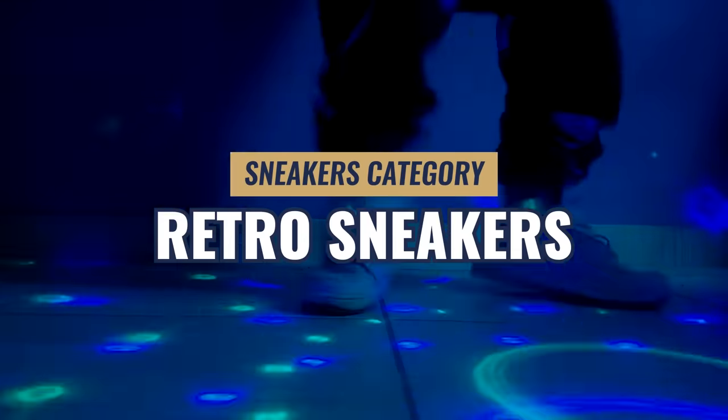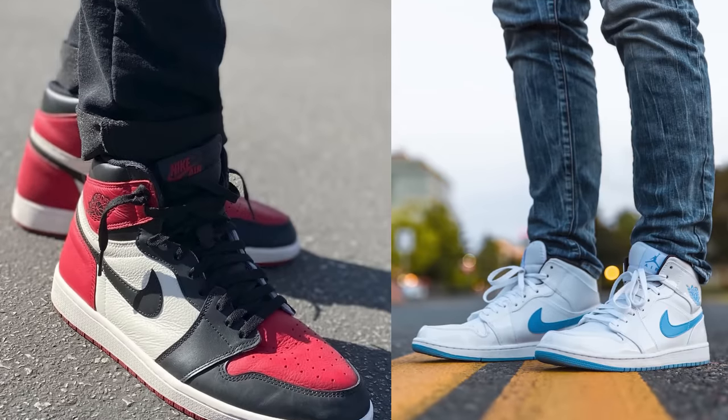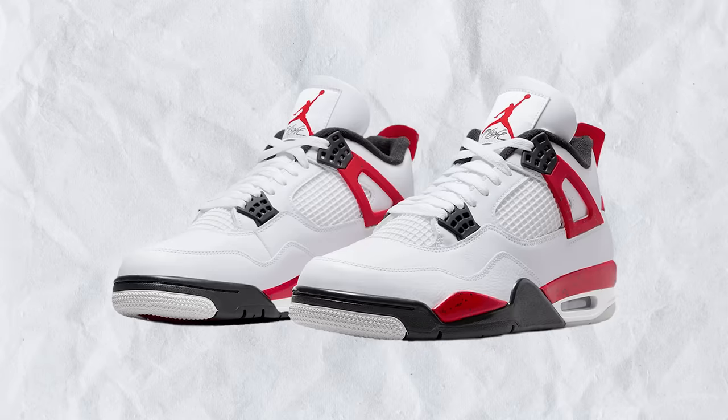What about retro sneakers? This is where they take a design popular in the 1970s, 80s, 90s, or 2000s and bring it back. These are more into the fashion space — I like seeing a classic design not disappear. An example is Air Jordans — the Air Jordan 1s are very popular, but also the 3s, 4s, and 6s.